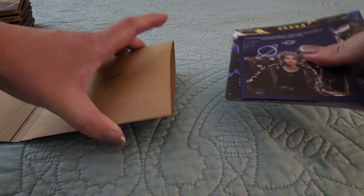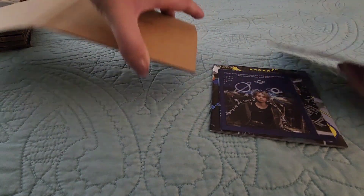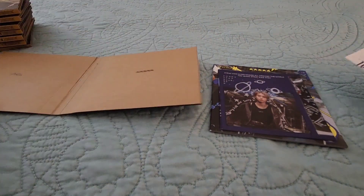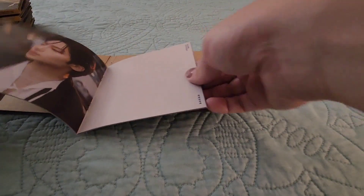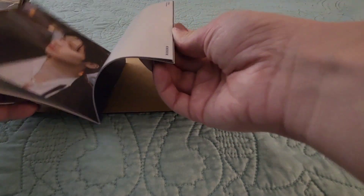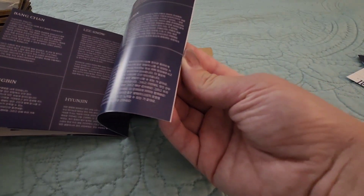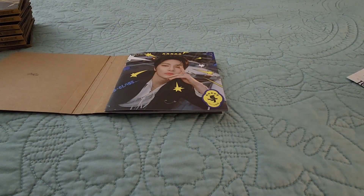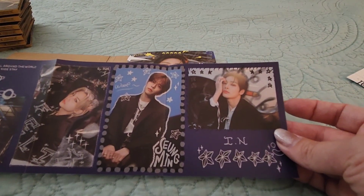So maybe I will quickly flip through the mini photobook for this, because obviously for this version it is mini. I started in literally the middle. The paper feels really nice and glossy. First thing, we've got this foldout which has Han, Felix, Sungmin, and I.N. on it.